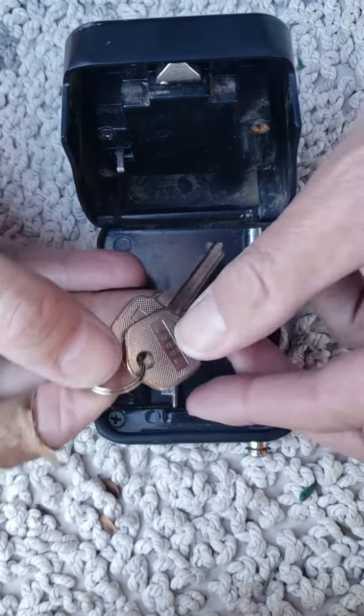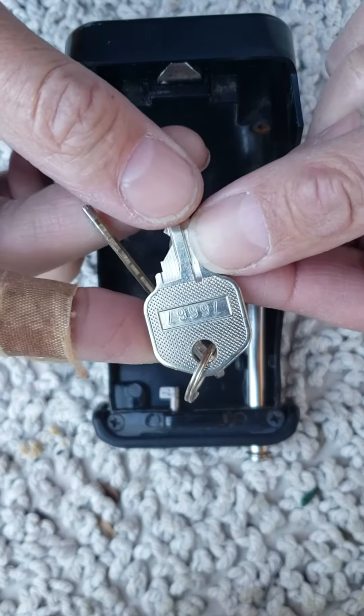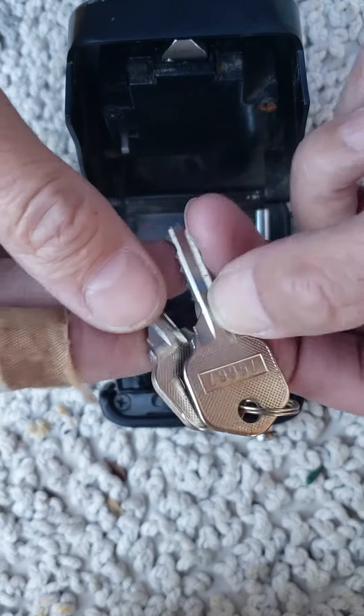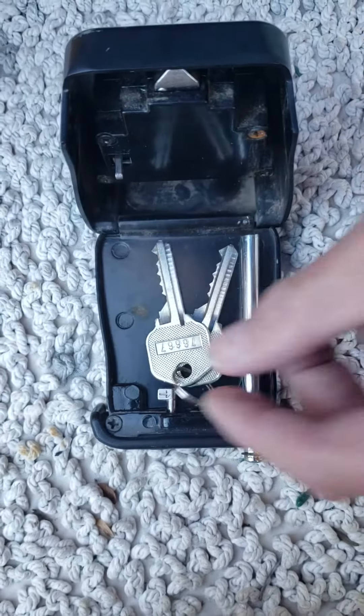Now another thing I noticed about these keys — see the code down there? There it is: 76667. When does a quicksack key have a cut 7 on it? That's hardly ever, but this key has two of them. Alright, that's it.